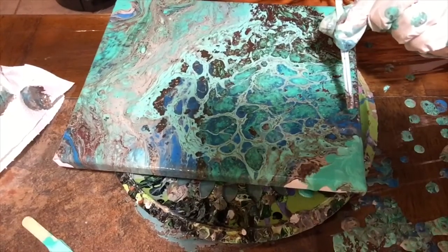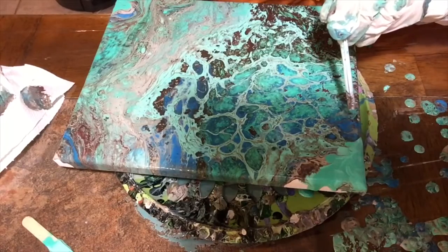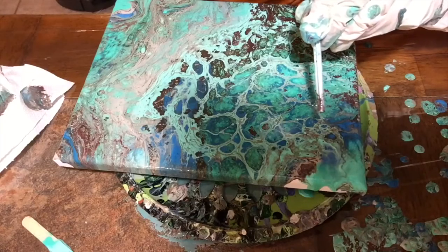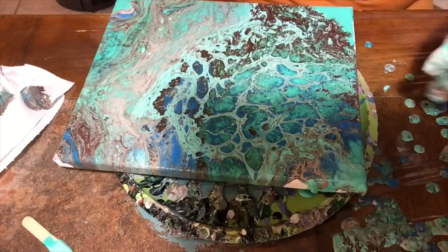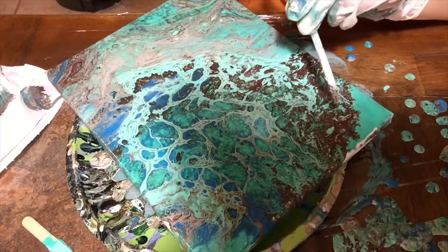Now I'm going to use a straw to blend the pour with the color I put in the corners — kind of like when we blend our eyeshadows and have to blend them together. Same concept. I kind of like it like that.